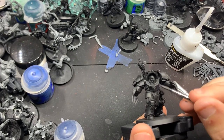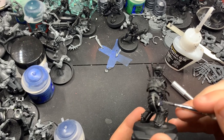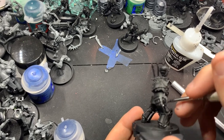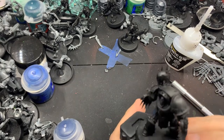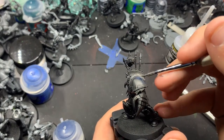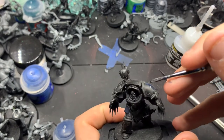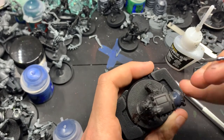First things first, I want to apologize for the messy background. As you can probably tell, I'm working on a Necron army. I know in the last video I mentioned we would be painting a Jakari Archon next, but I really wasn't feeling the Jakari Archon and I didn't want to put out a half-assed video for you guys, so instead we're doing this.